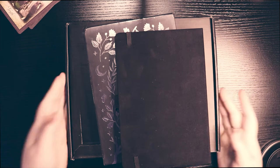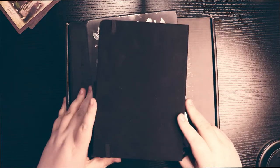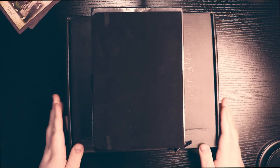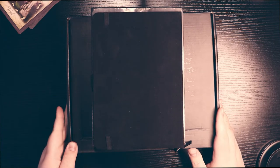Hi friends, I'm Jess. This is the Hexed Library and today we're going to be unboxing some Archer and Olive Halloween goodies.